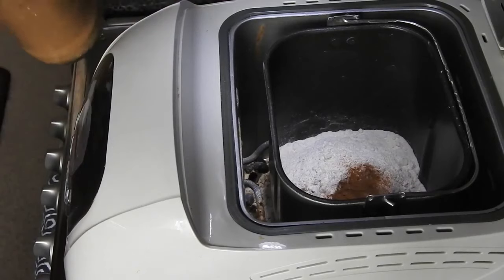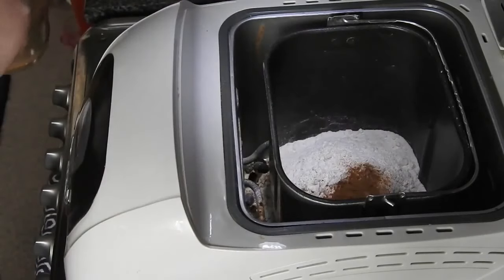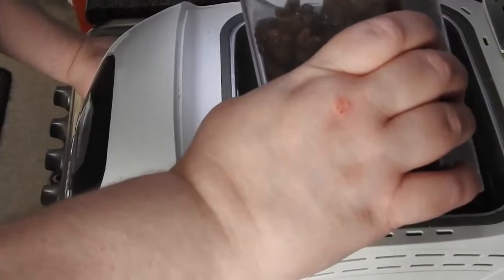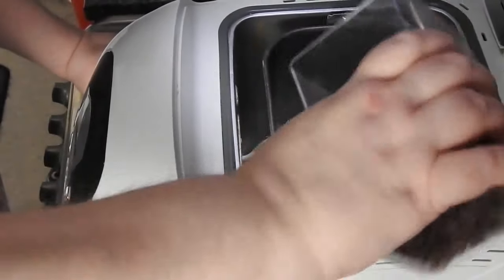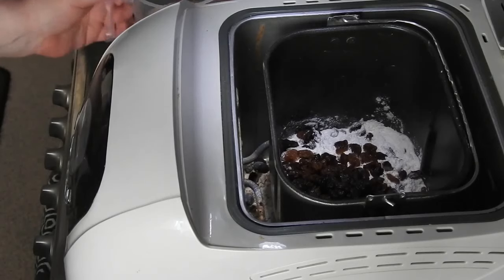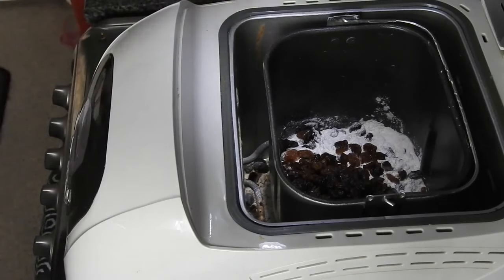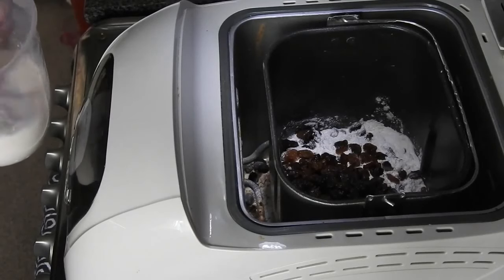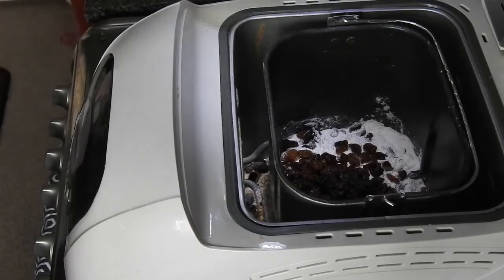Then I'm going to add three tablespoons of brown sugar. Then I'm going to add 110 grams total - 55 grams of sultanas and 55 grams of currants. You can use 110 grams of one or the other, it really doesn't matter. And then all I've got left to put in is my milk mixture with the yeast in and the butter. Just give that a stir and pour it in.